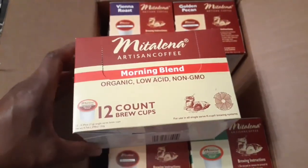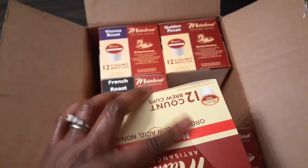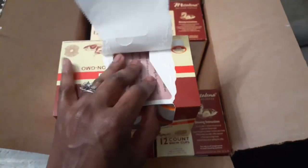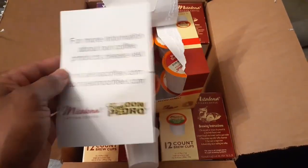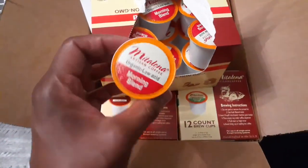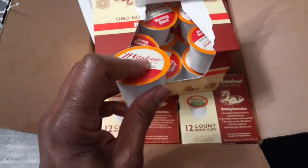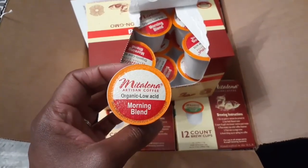I literally drink these every day, and when I run out and head over to my local coffee shop, after about two days I get that familiar acid irritation in my stomach, and I always end up going back to these. Now this company apparently produces K-cups for a brand called Don Pedro as well as Middalena. Before I found Middalena I had ordered Don Pedro, and they also come in a variety of flavors. However, with my particular K-cup machine the Don Pedro K-cups kept exploding — I ended up with coffee grounds in my coffee cup as well as inside the mechanism itself. So I stopped purchasing those and I just stick with Middalena.